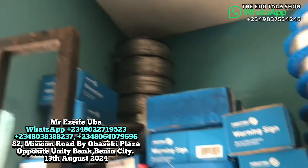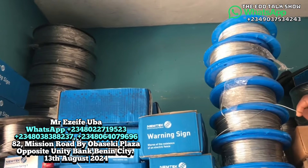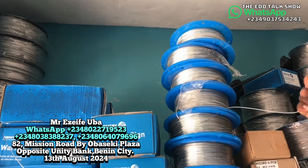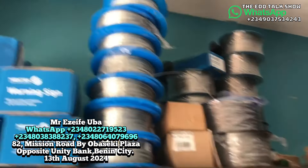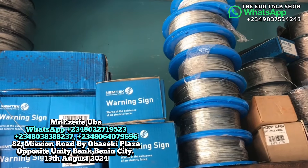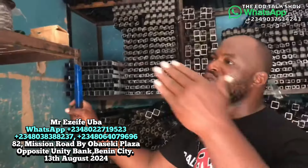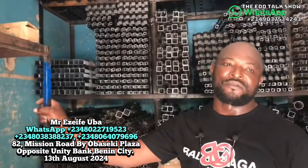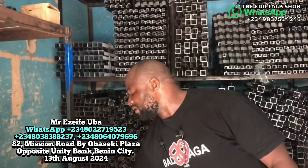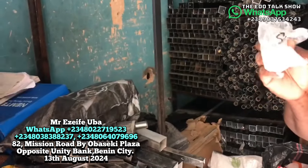I told you about the stainless wire at 65,000. It is very hard for someone to cut this wire to enter your property easily — it is not easy to cut stainless wire. For 50 by 100 you buy just one reel; for 100 by 100 you need two. If anything is short on a small piece of land, ask us and we'll add the extra needed to complete the job. Also, this hook — normal hook — is 5,000.